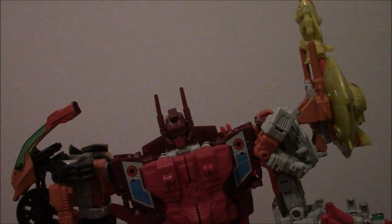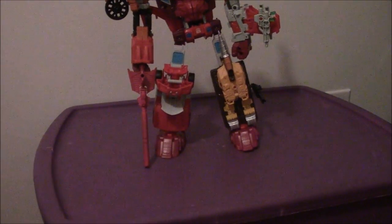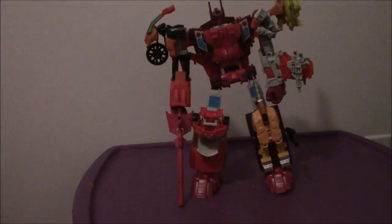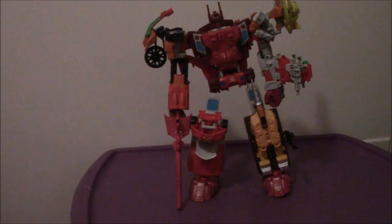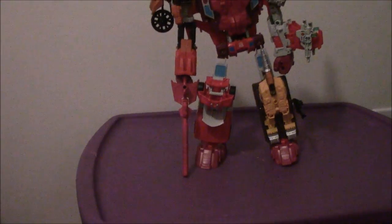And there you have Computron in combined mode. Oh my god, he looks awesome — he really does. For a figure that appeared in like two episodes of the Combiner Wars animated series by Machinima, it's pretty good. I wish the individual characters would have had more episodes. I wish the Cenecons, Victorion, and Devastator would have had the same. We haven't reviewed a Combiner since Betatron, so it's nice to have completed it all.